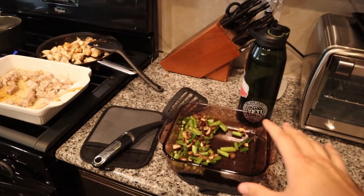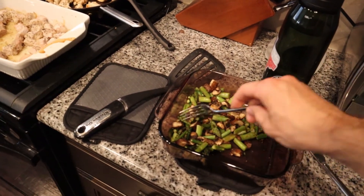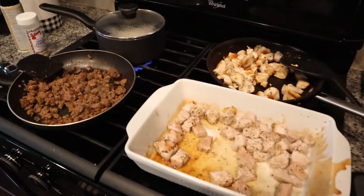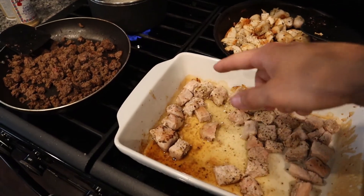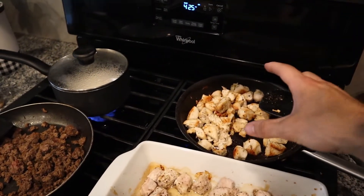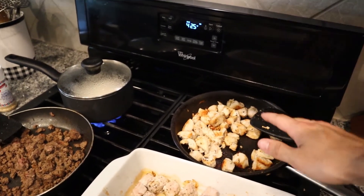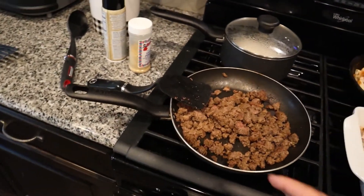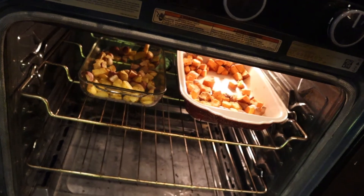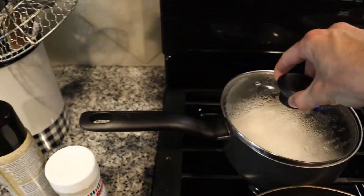Alright guys, we got some stuff done. Here is the asparagus and mushrooms — looking good, probably a little bit less than I need but I can always make more later. Here we have the pork finished with all the nice pork fat that cooked out. The chicken crisped up amazing — it's some super organic grass-fed chicken breast right here. The ground beef is done as well. We still have the potatoes going in there — they're not even close — and I've started the rice.